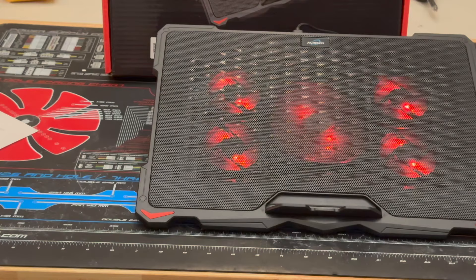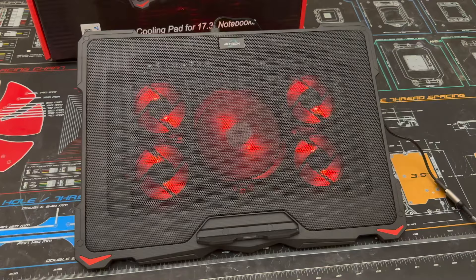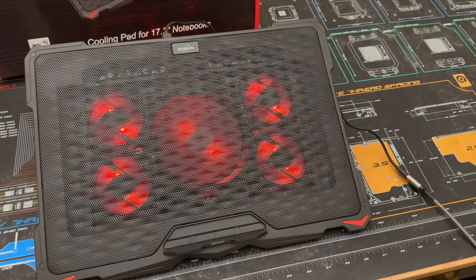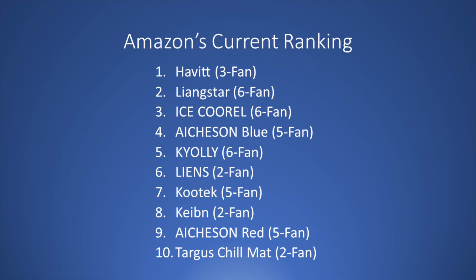Ranked at number nine at the time of filming was actually the exact same cooler ranked at number four, which is the Ashton S035. However, this one, instead of having blue LEDs, has red LEDs. It ended up ranking nine on the top ten list and had basically an identical feature set to the blue LED model.